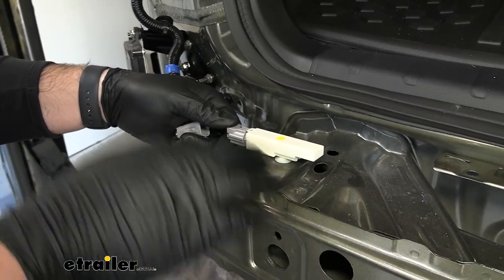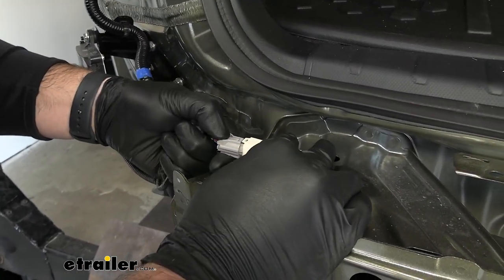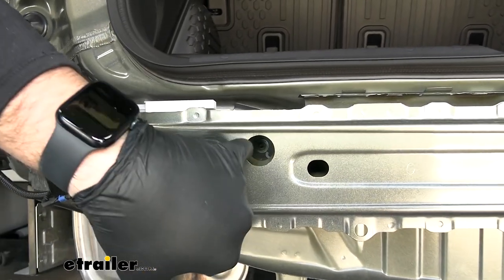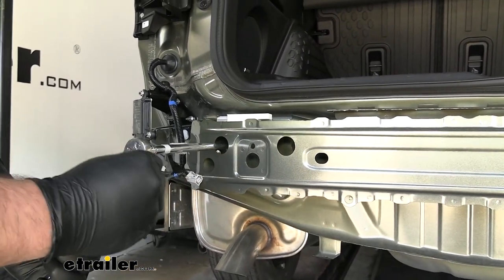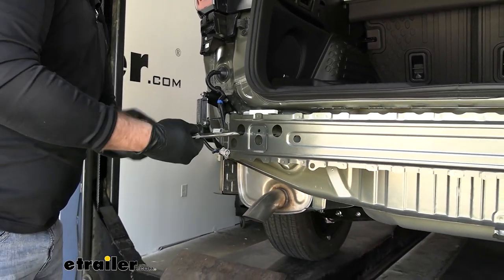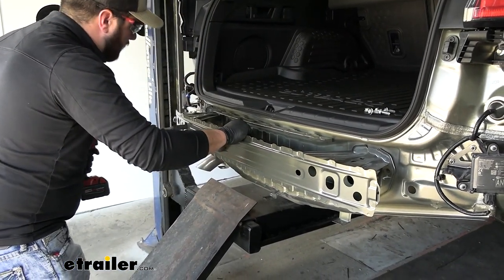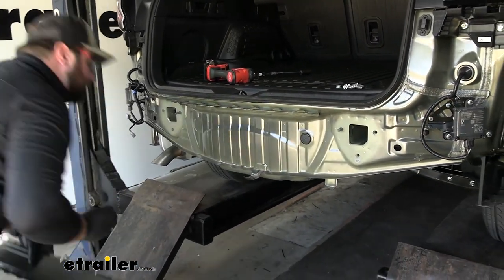Before we remove the bumper beam, we need to unplug the sensor. Then we can use a 14mm socket to remove the two bolts on either side, and there's also a nut through the hole that requires an extension to reach. When taking the last nut off, keep a hand on the bumper beam so it doesn't fall. Then set it to the side temporarily, as we will be reinstalling it.